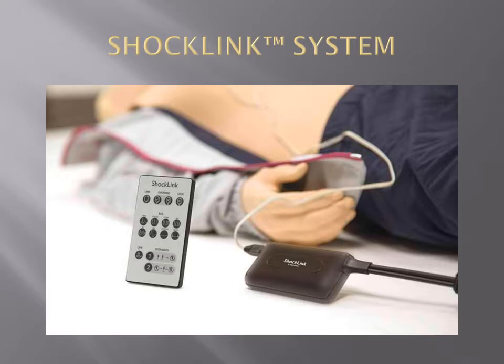This solution means that you can train on most mannequins, removing the need to specialize defibrillator training mannequins with chest studs or a load box to absorb the shock.